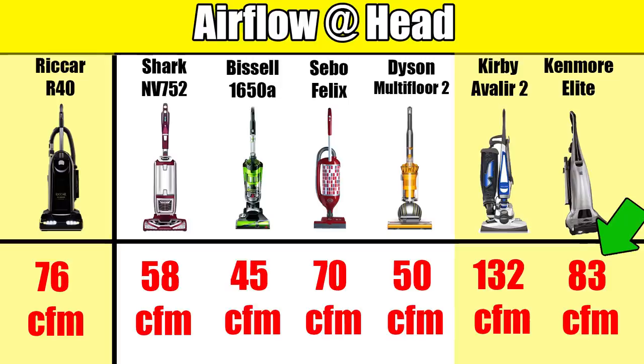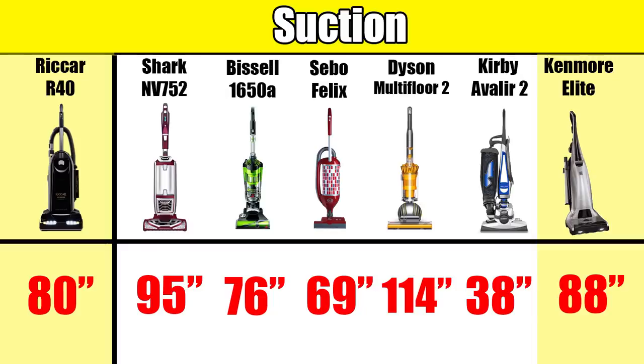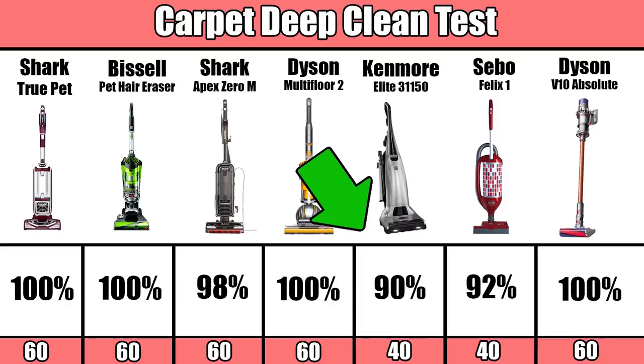The Kenmore Elite is notable because it's the only other vacuum I know of that also includes two motors. In the case of the Kenmore, it has better airflow as well as better suction. Despite this, the Kenmore hasn't done well in our deep clean test on carpet, which is an issue for another video.